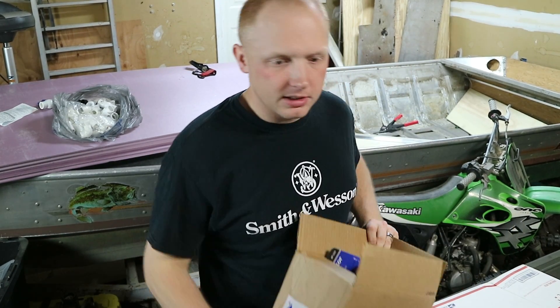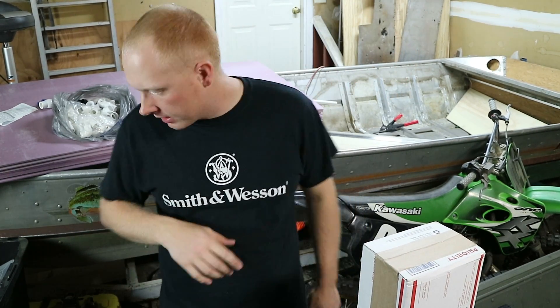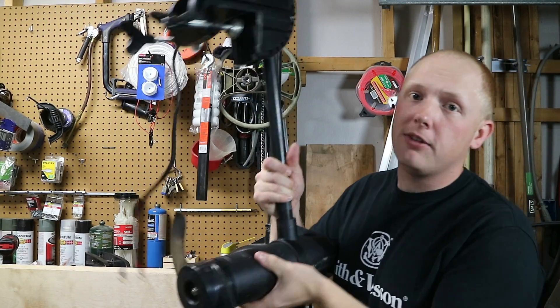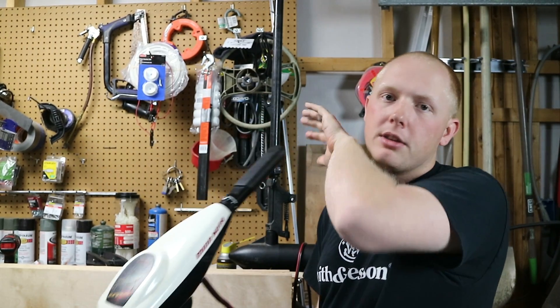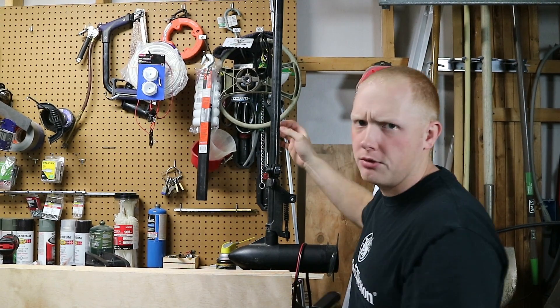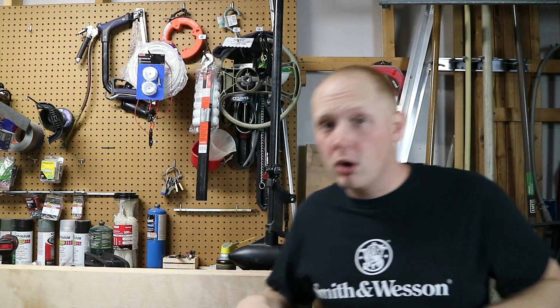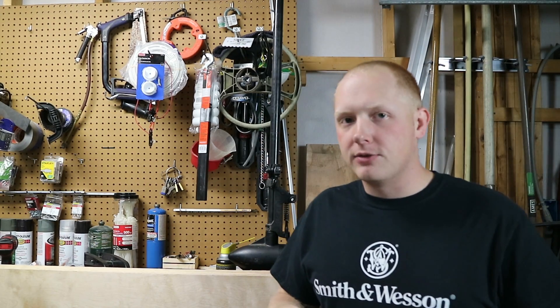The last update I have for you is I bought some more trolling motors. The Craigslist ad was for this one, which is a 55-pound Minn Kota transom mount — they call it an Enduro. This one's a 2006. The parts motor was a 2000 and it's just 34 pounds. The 55-pound works; the 34-pound does not. Check out the next video to see what happens.